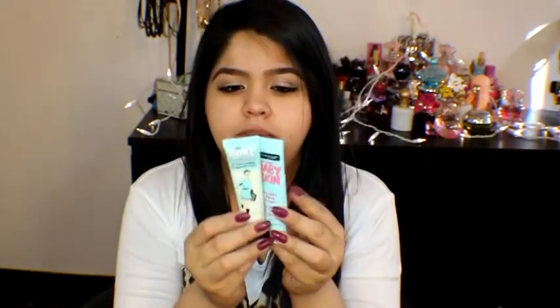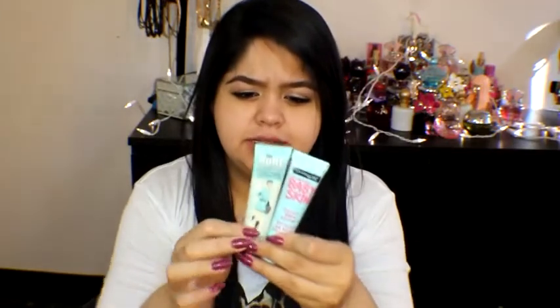I haven't even opened it yet — it's still in the packaging — so let's open it up right now. In similarity, I guess they were trying to make it look like the Porefessional a little. They look like the same color.